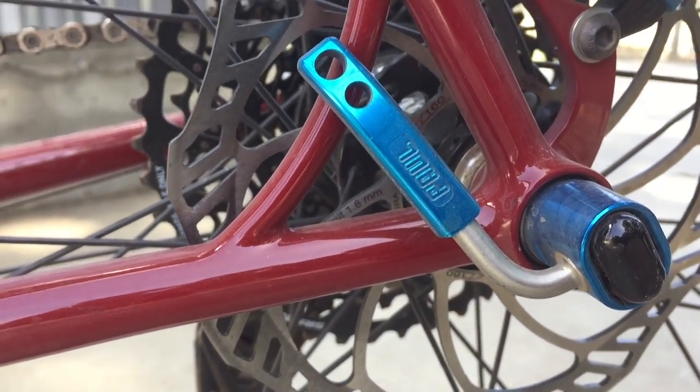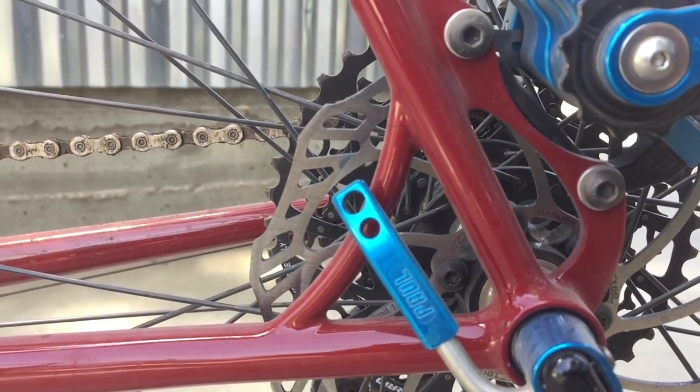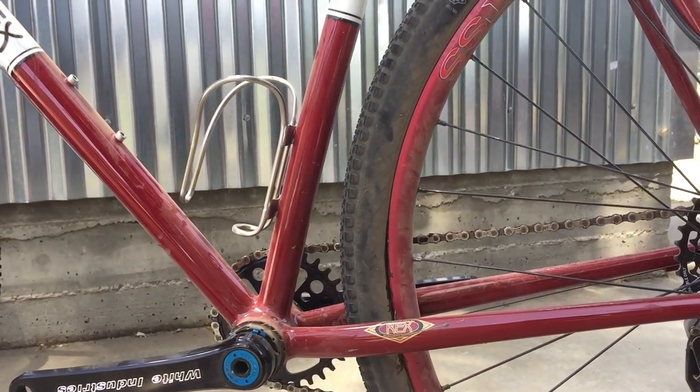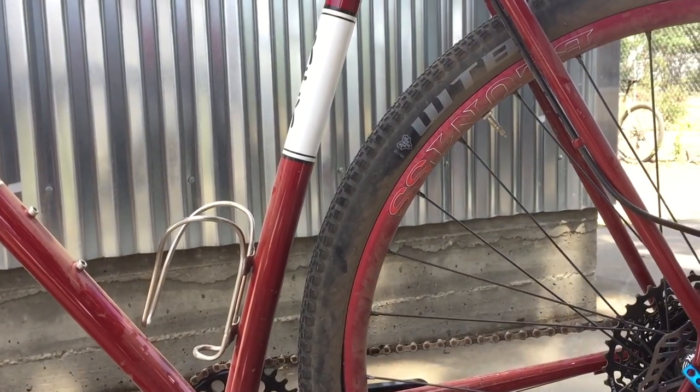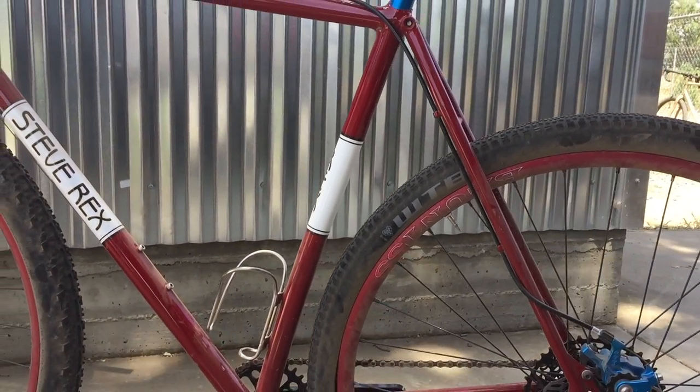This one was meant to do everything well. It fits super fat tires, but it has very short chainstays. I curved the seat tube just slightly to tuck a big tire in there. A 2.1 will fit in the back.